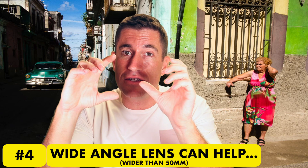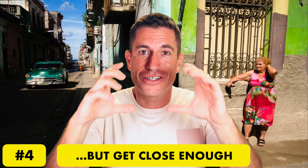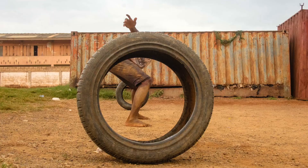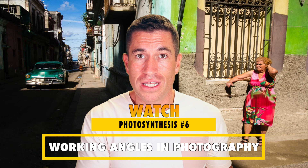Moving down, up, right, left, walking in. A lot of times when you have scenes with multiple things going on and it's uncontrolled, people are moving so the scene and the frame are constantly changing. You have to move with it so you can click the shutter at the right time with the right angle. Working angles is also a great way to change the frame, change the photo, and change the perspective. You can take a bland photo and make it interesting just by changing angles. I cover this in depth in the Photosynthesis on working angles, so watch that definitely.